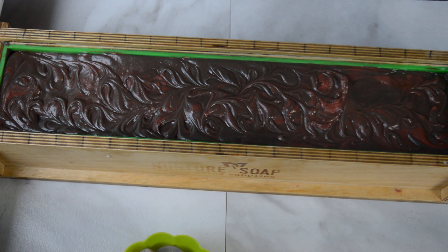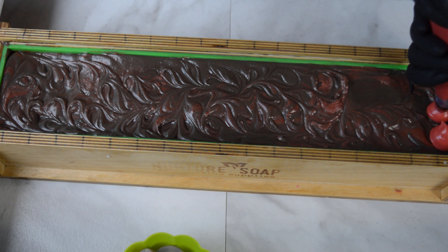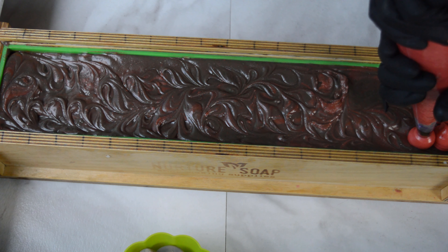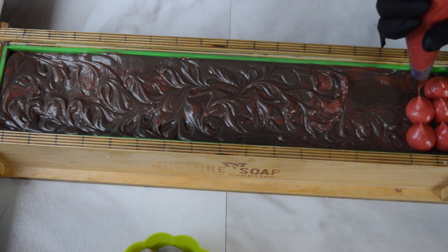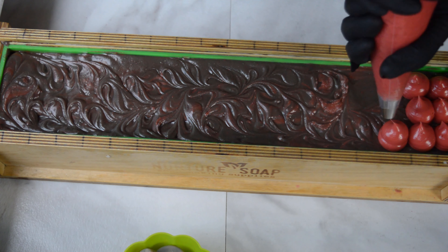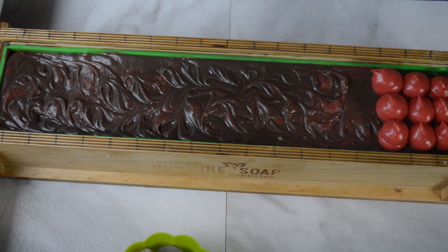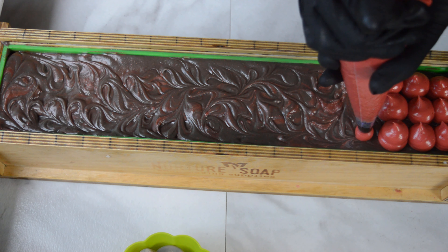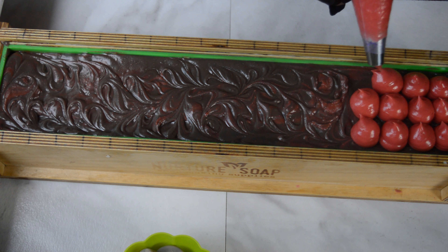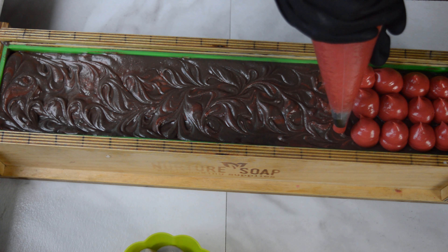That fragrance — I don't think it wanted to be my friend. It accelerated a little bit and made it difficult to get into the mold, but I managed it. Now I'm going to go ahead and start frosting the top. I've added some really red mica and some Firecracker Red mica from Nurture, mixed together, trying to get that candy apple look. There are lots of browns and reds going into this soap and it smells so good — it is so worth the trouble and frustration.